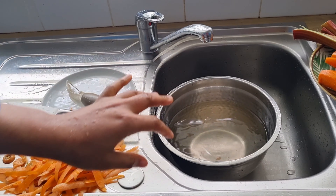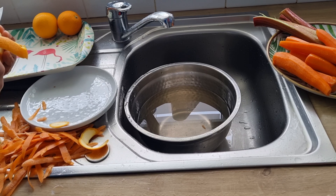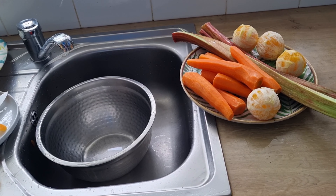For this drink I'll also be making use of orange, so I'm going to peel the orange. Orange contains vitamin C, which will help to support immune health.